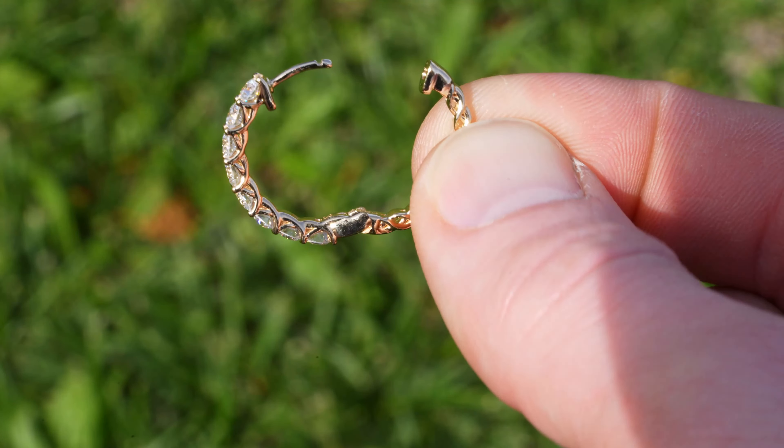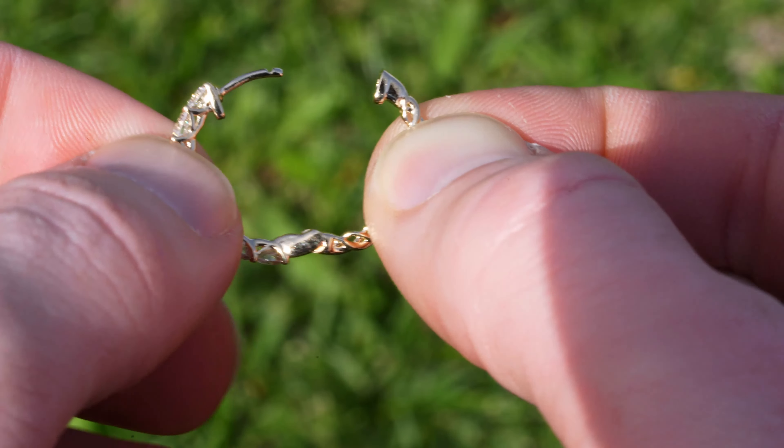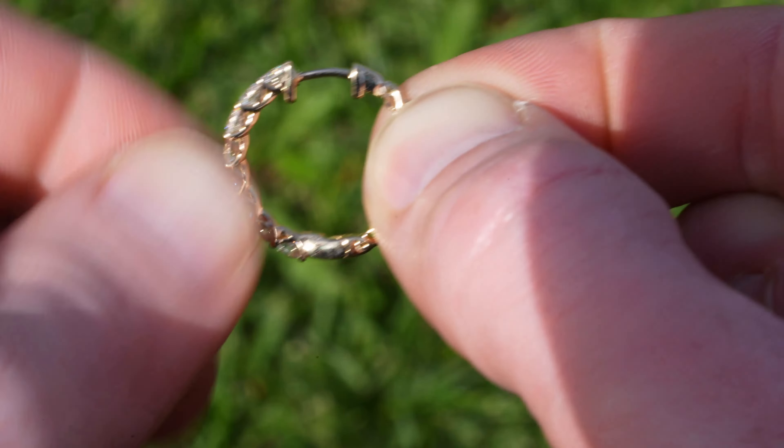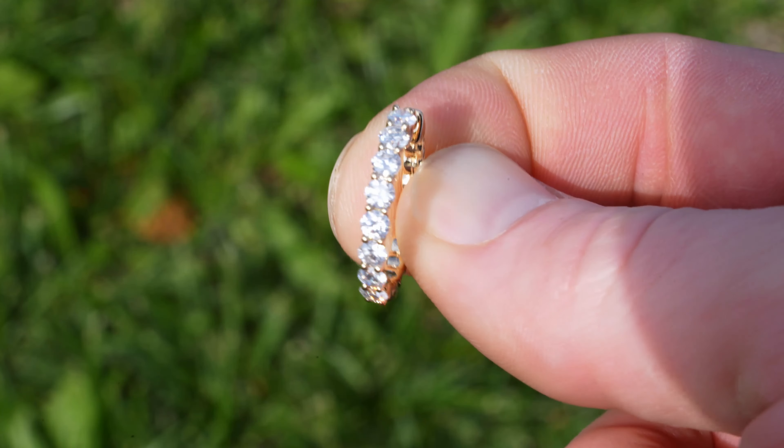You stick the post through your ear and then they clip together to hold it on securely. It's really nice because it helps keep that earring more balanced and you don't lose your backing piece, which is very important. I like that they spent the extra money and time on going with this design.